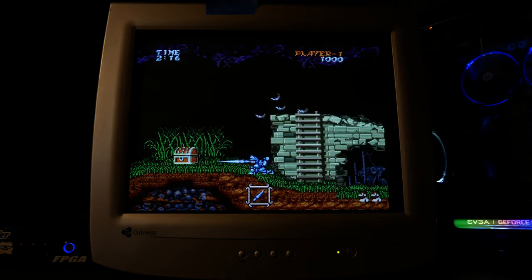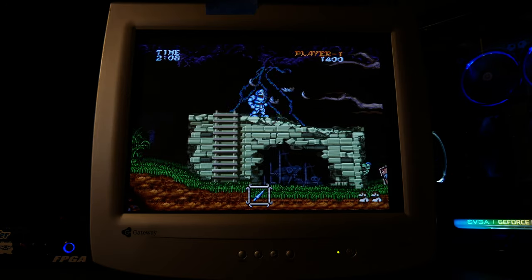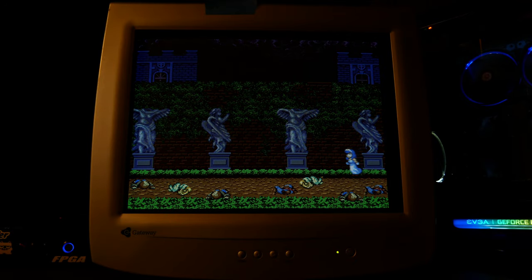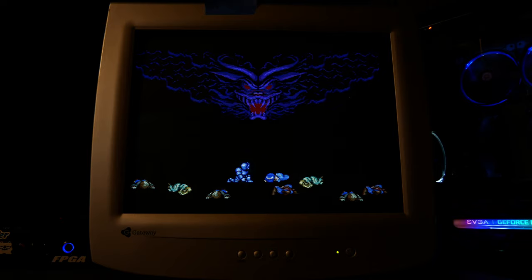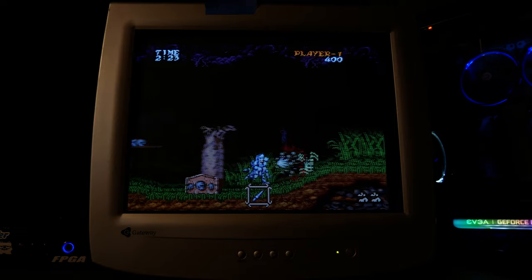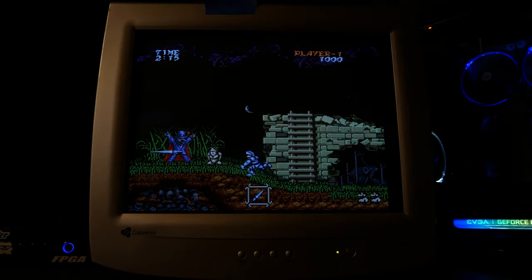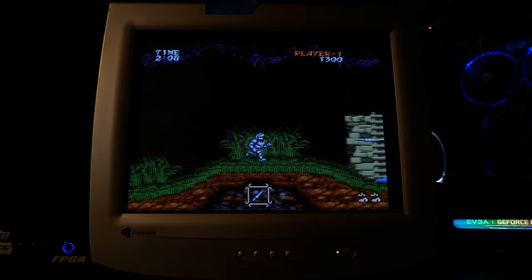At 50% CRT FX it's nice and sharp but starting to get dim. At 75% dark scan lines, they're thick and look good — very PVM-like — but we lose so much brightness, so much glow and luminance that it's just not enjoyable to play. I even went through the trouble of taking the housing off this CRT monitor and tweaking the pots on the flyback. I got it in focus a bit more and bumped up the brightness a little, but it's still not enough to push through these dark scan lines, and you end up just washing out the colors.